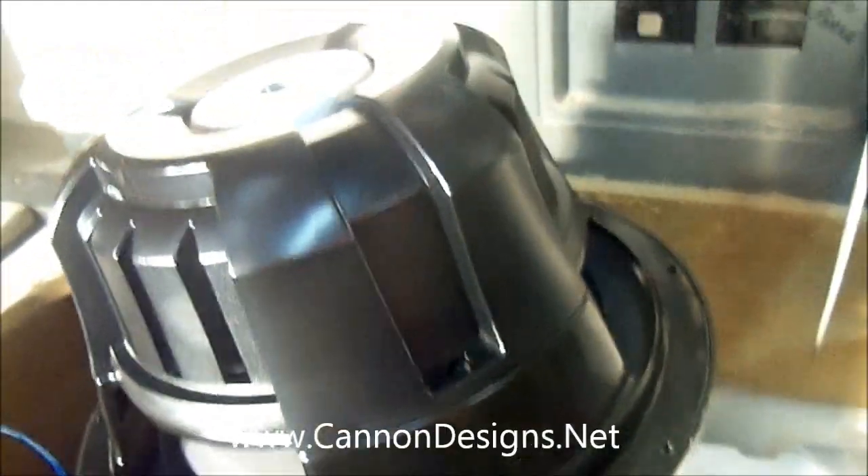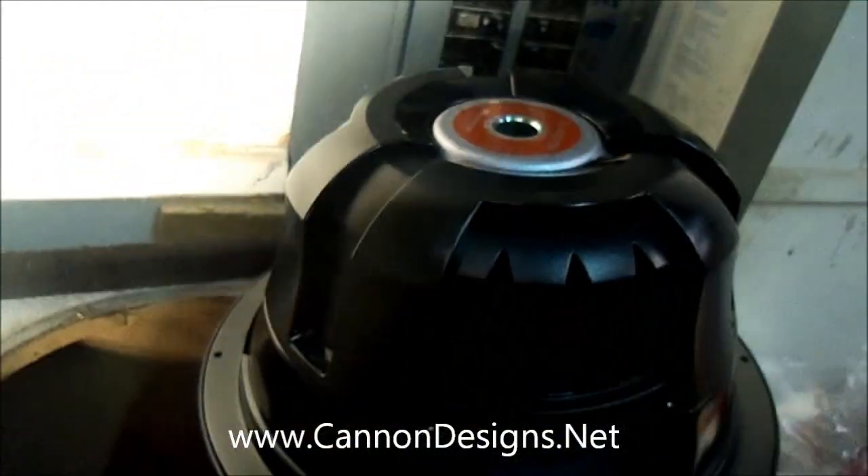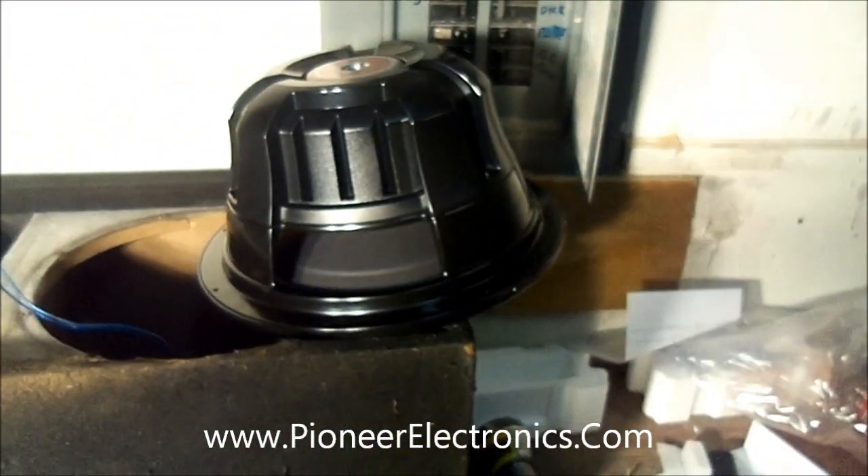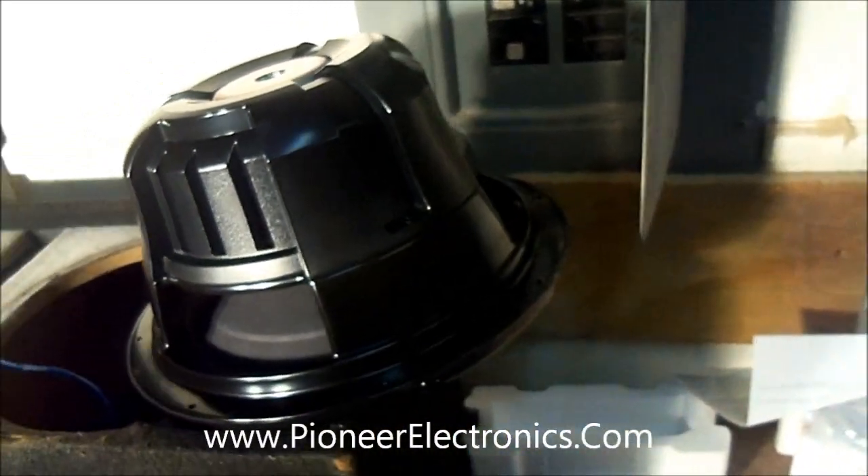Pioneer is coming out with some great stuff this year — y'all need to check it out. Go to pioneerelectronics.com, the link is below. They got some badass stuff coming out this year. Let me get finished doing the install.